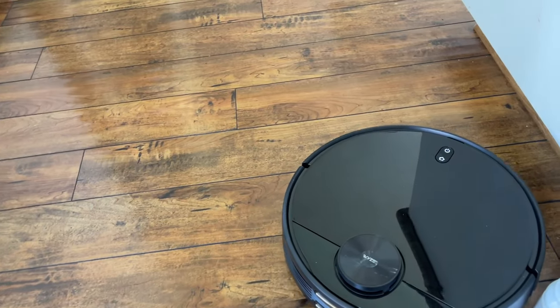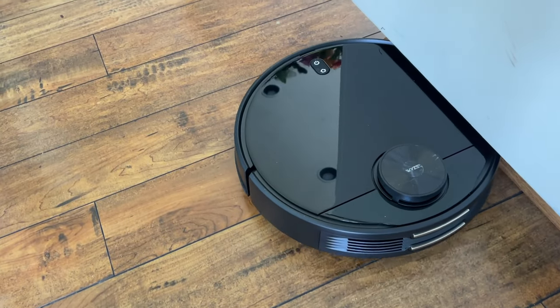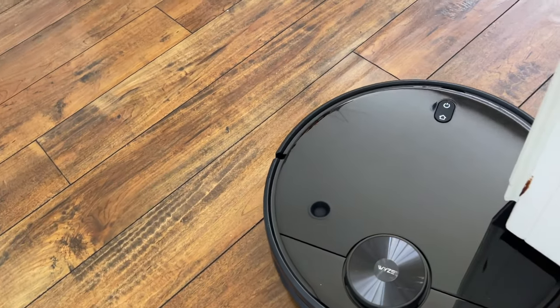All of that works fantastic. I would definitely recommend the Wyze robot vacuum if you're looking for one — it's much, much cheaper than something like a Roomba. It works really, really well. I'll link it down below. See you guys down the road.